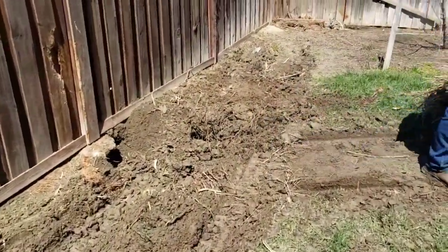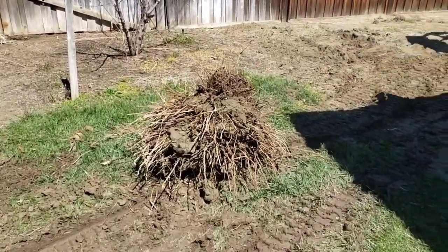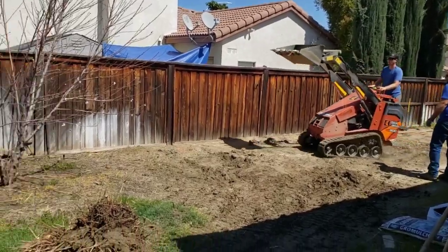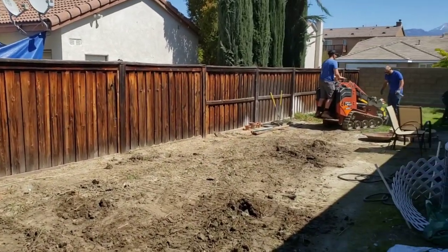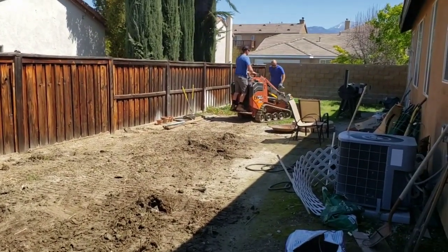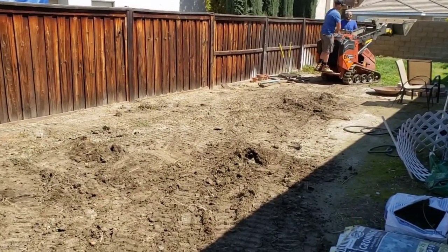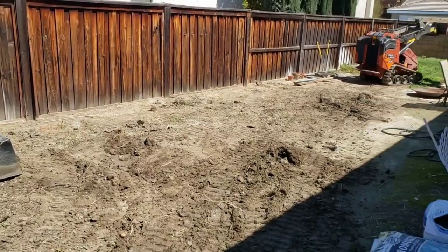Cut it down level, dig it up, and the root ball just sits there. See, they're hard at work here. Now they're gonna level out this soil, put in a trench for a ditch so that we can run some drainage. The above-ground pool is going to go right there.